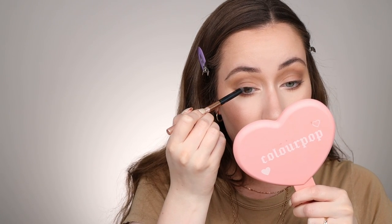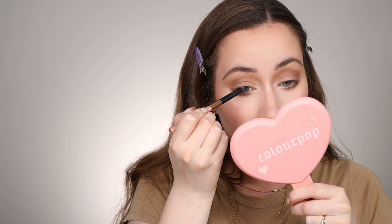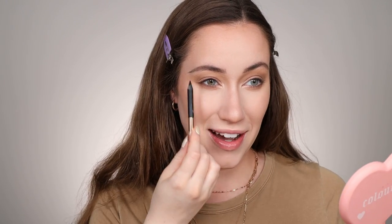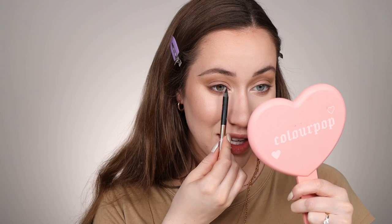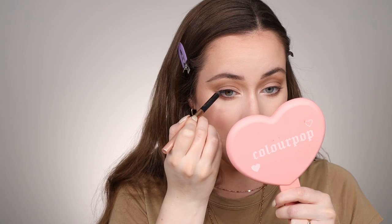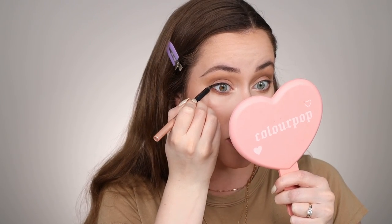Grab a black eyeliner — I'm going to use a pencil but you can use your favorite liquid liner. We're going to start about two-thirds of the way in; she doesn't have her eyes lined all the way to the inner corner, so I'm going to start kind of where my eyeball starts — around the iris — and then drag out this pencil, keeping it really close to the actual lash line. There's no wing or anything. It just goes and stops at the outer corner of her eye, so we're literally following the shape of our eye with this eyeliner.